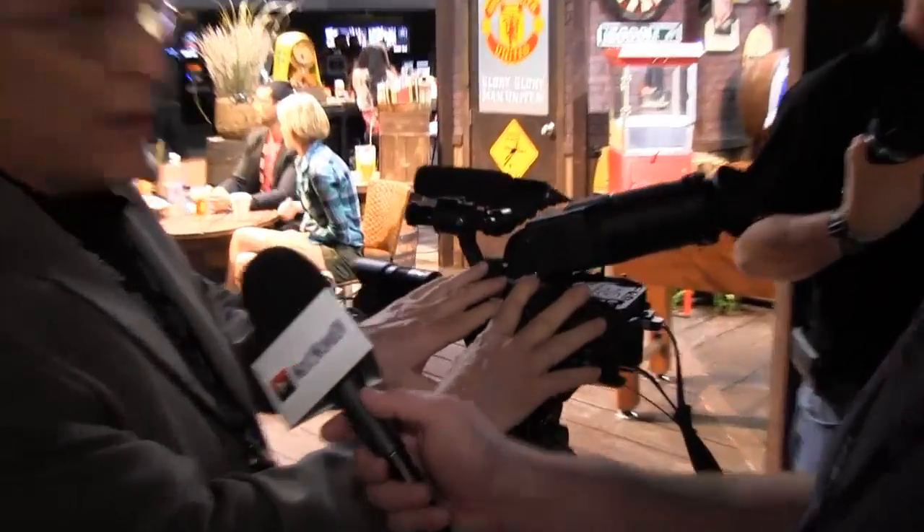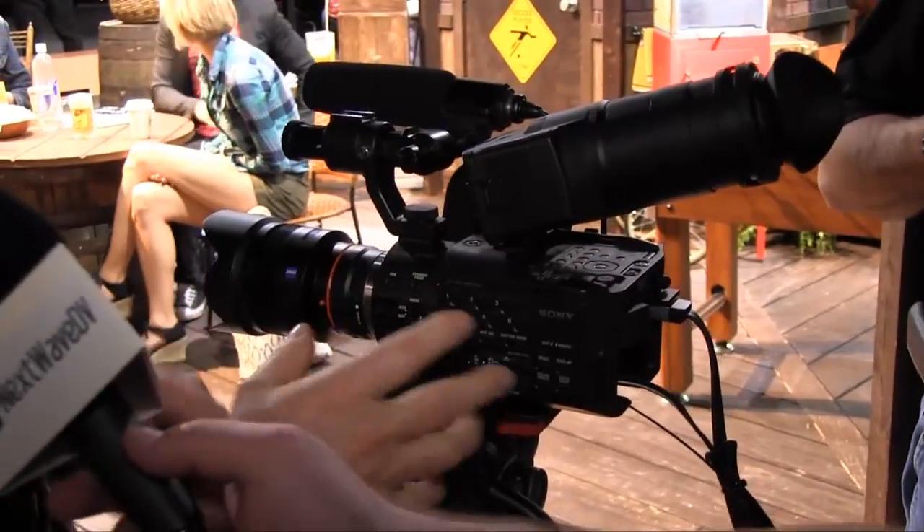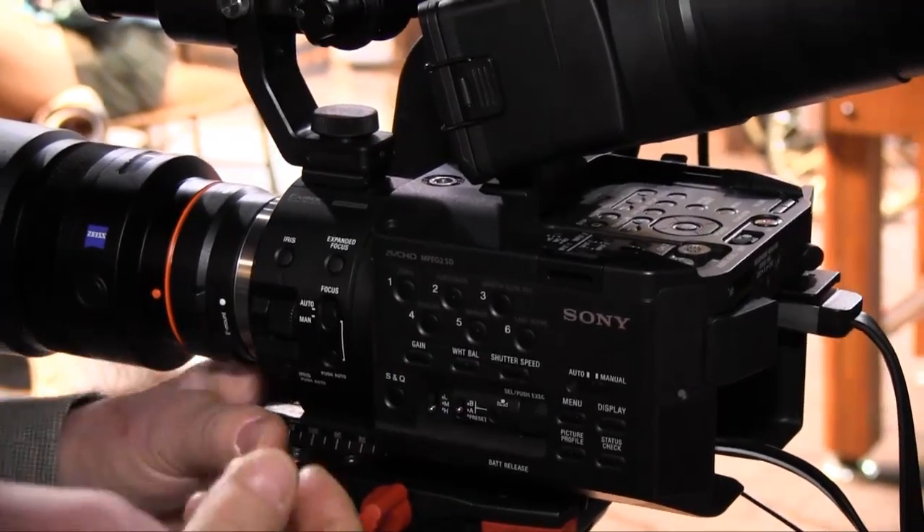We are showing it at 18 dB or 30 dB, and there's no grain at all, no noise. Unlike DSLRs that are optimized for stills with too many pixels that have to be decimated for motion, the camera section is designed as a camcorder — a motion camera — with all the features you would expect to see on a motion camera.